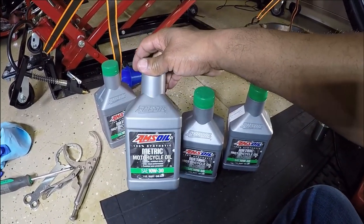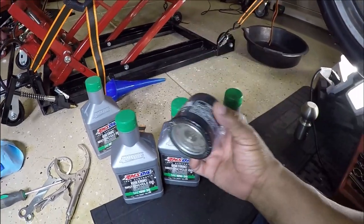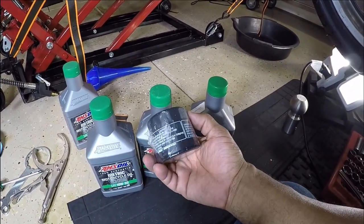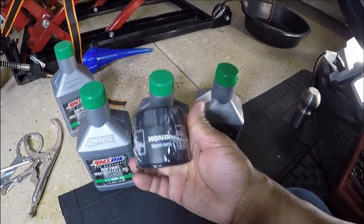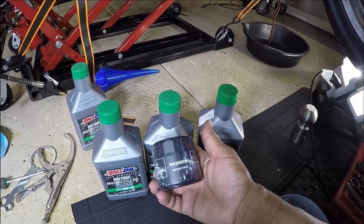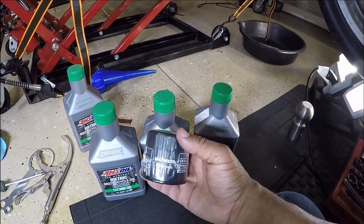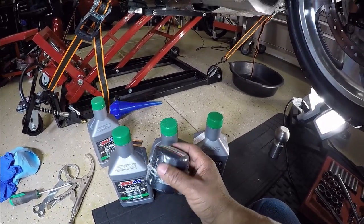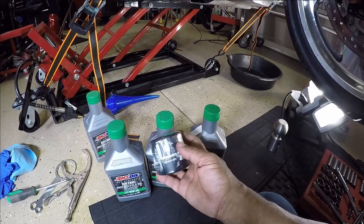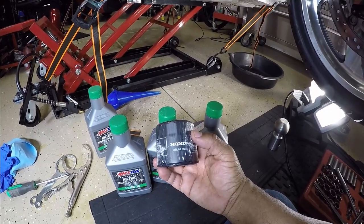I use the Amsoil full synthetic. For my oil filter, I'm just going to be using this inexpensive Honda OEM filter. Some guys like to use the synthetic filters, the Supertech — there are several different oil filters that you can buy for your Honda Gold Wing. But for this oil change, I'm just using an OEM Honda oil filter.